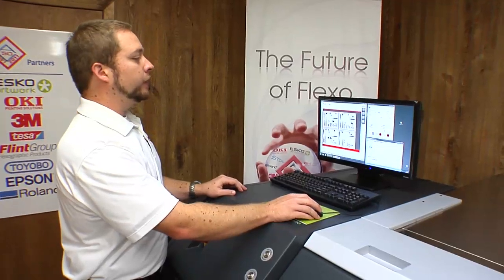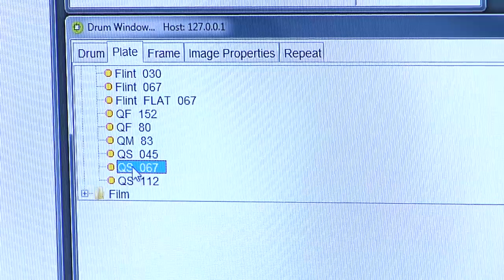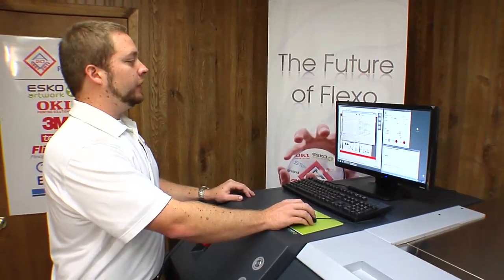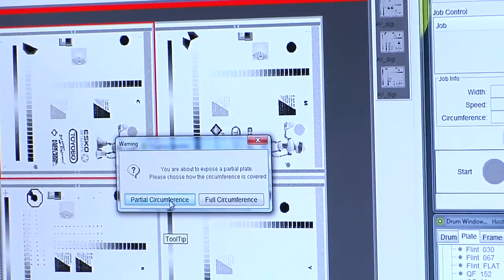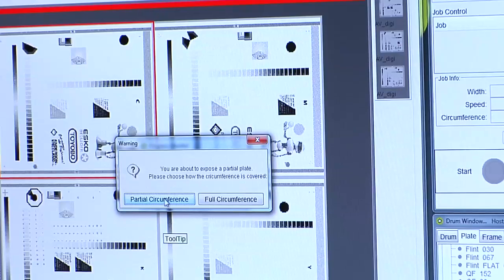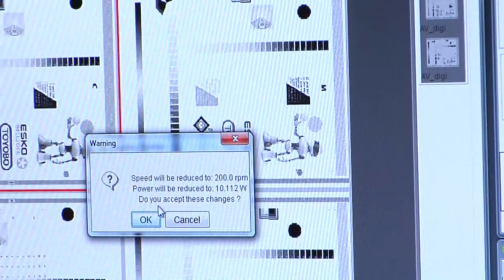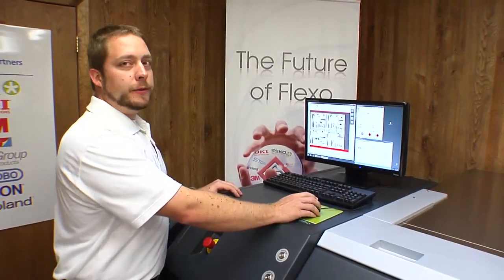We then need to go and select the plate we're running. In this case, we're running the QS067. Go start, expose, and this will send the job to the imager. Now, because it's a partial plate, it's going to ask you a few questions. So you tell it it's a partial circumference. It's going to tell you that the speed and power are going to be changed. Hit OK, and it'll send it to the imager.